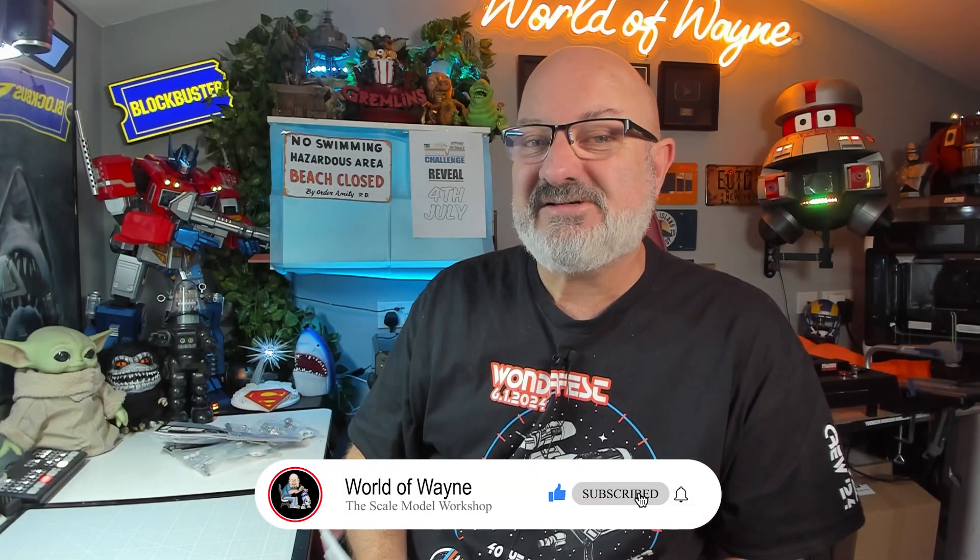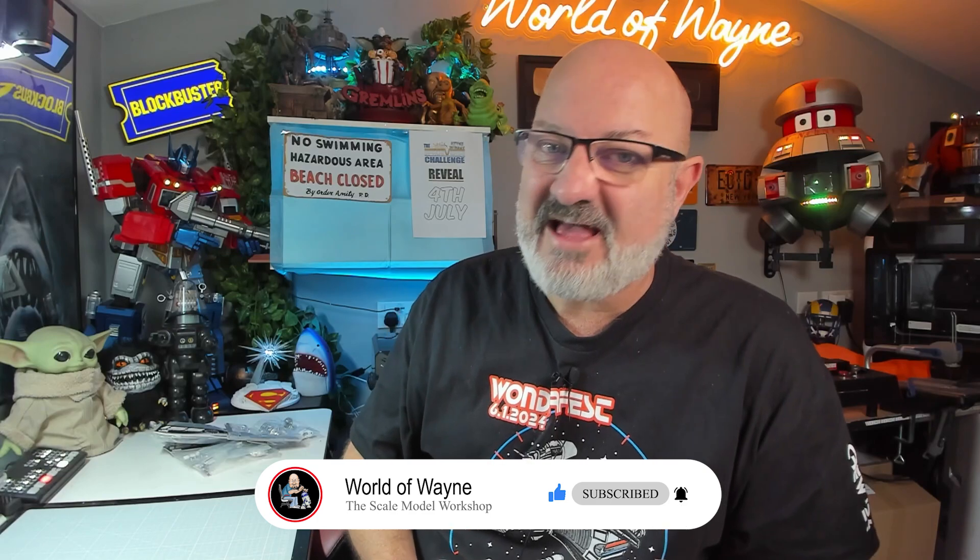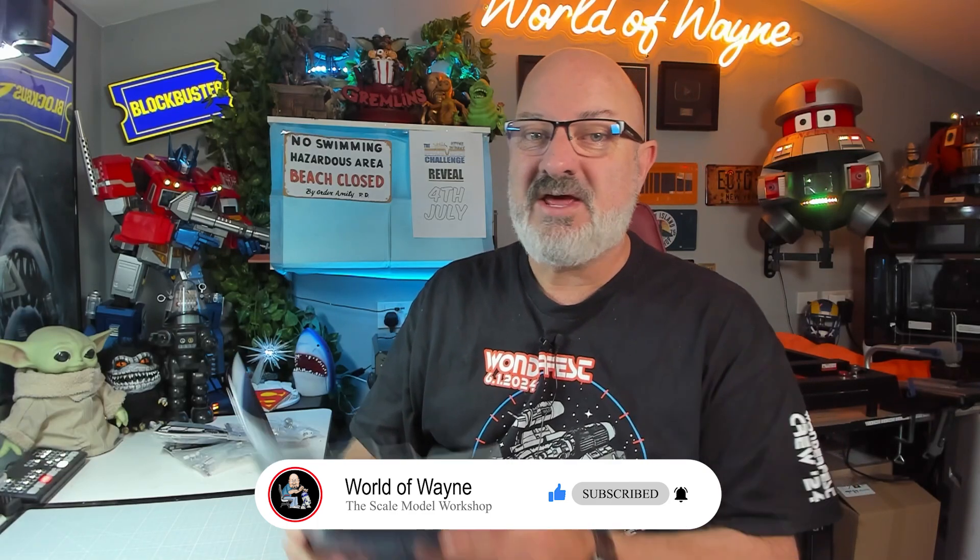Hi all, welcome to my channel, welcome to my world, this is The World of Wayne. Today I'm going to be doing stages 9 to 14 of the Diagostini Collectibles release and build the International Space Station.